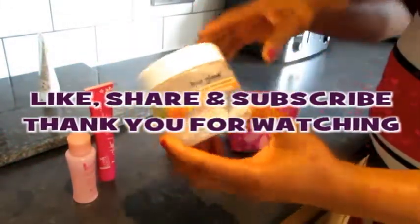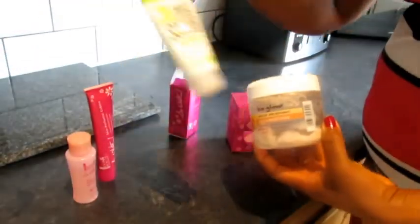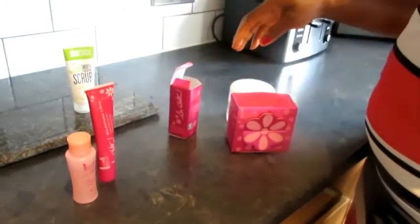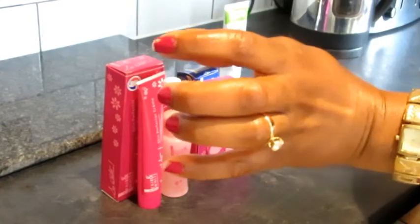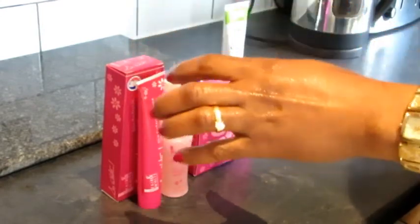Thank you guys for tuning in. If you don't have the Fair and White exfoliating soap, you can use any scrub of your choice — I've got a couple of alternatives here as well. Thank you guys for watching, see you in my next video. For those of you who haven't watched my video on dark knuckles that I did recently, I advise you to go watch it. Bye!